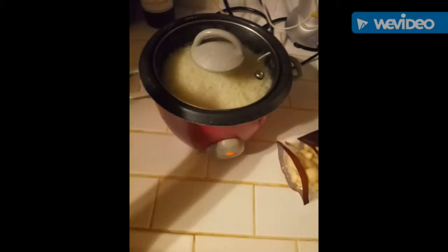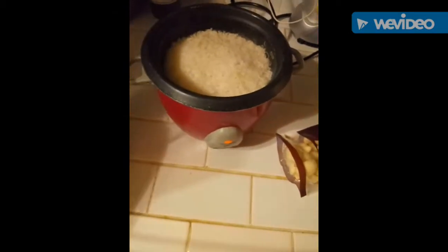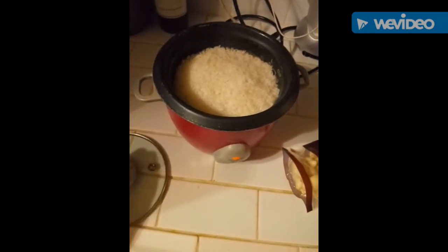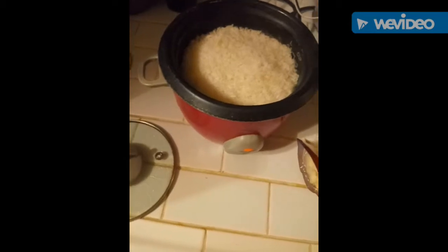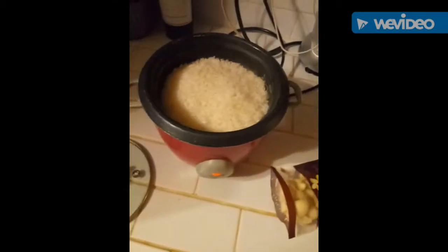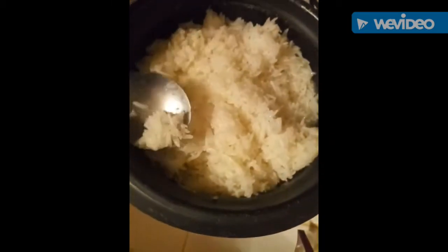Over here, I made some steam rice. I use jasmine steam rice with one garlic clove and just a little bit of olive oil. This is what the rice looks like — it's so yummy!